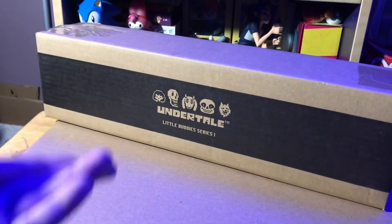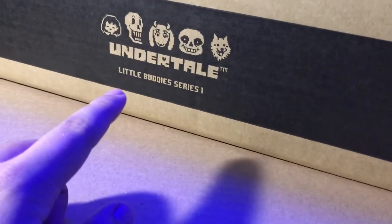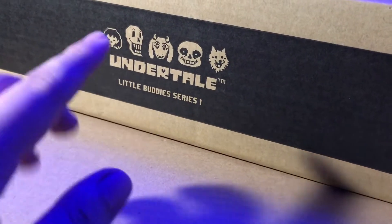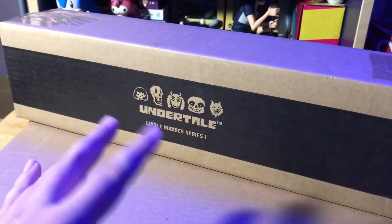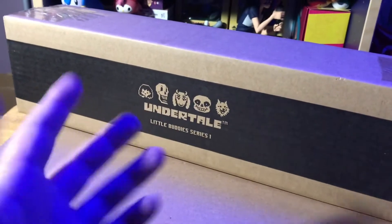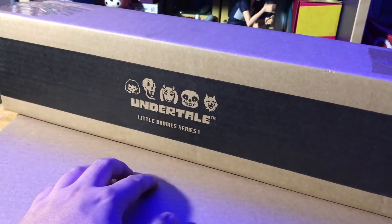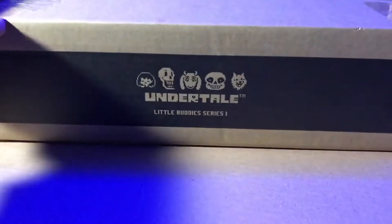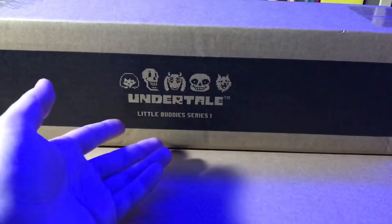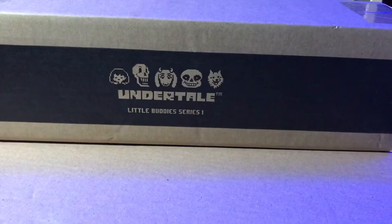I'm back with another awesome unboxing video, and today we got the Undertale Little Buddy Series 1 figurine set from Fangamer. So these aren't new — this isn't a new series or anything, this is the first one, they've only made two. But I finally got around to buying these and I thought it'd be kind of cool to do a little unboxing video for them, because Undertale is cool. Alright, let's get started.